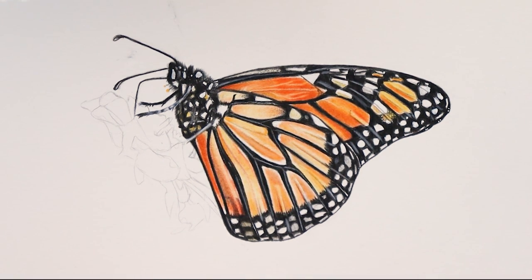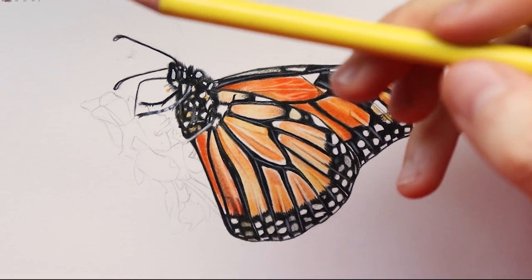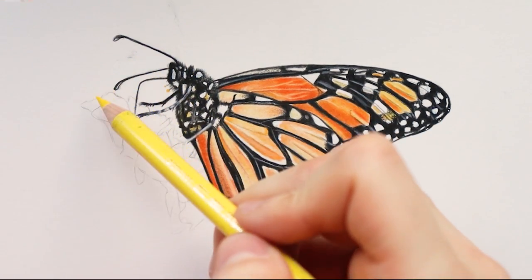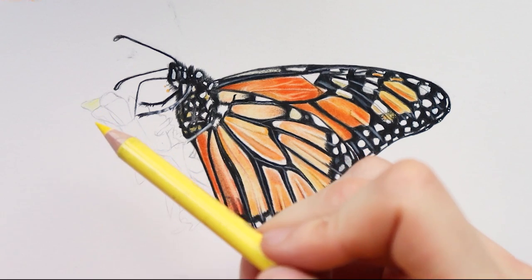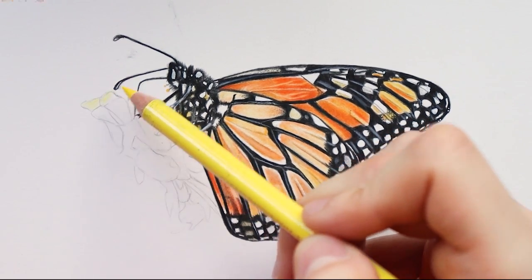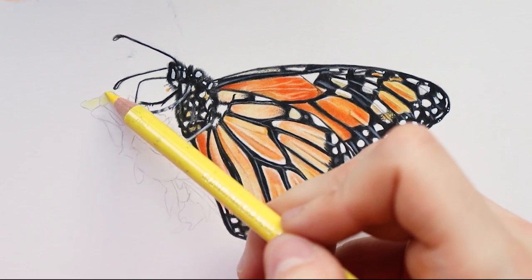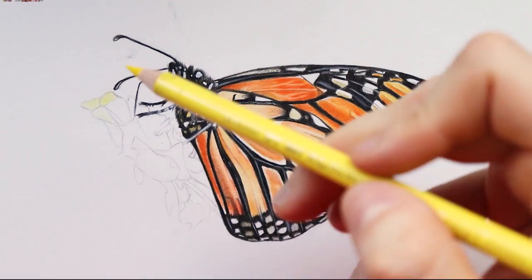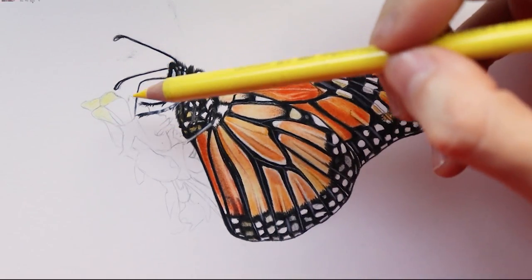It was a lot of fun to do this butterfly. Now I'm going to start on the layers. I'm going to use my light cadmium yellow to create a base layer. I hope you can see — the color is very bright. I'm not going to apply very hard pressure because this color is very pigmented, so just by applying light pressure you can already see how vibrant it is. I'm going to start with these three first and work on them, then do the same thing on the others.